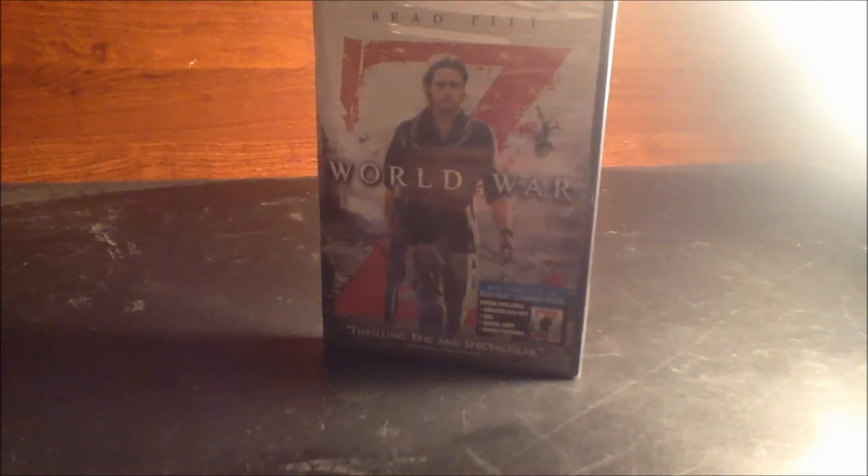I'll do a DVD review for World War Z, probably along with Star Trek Into Darkness and Now You See Me, since I haven't done a DVD review for those yet.